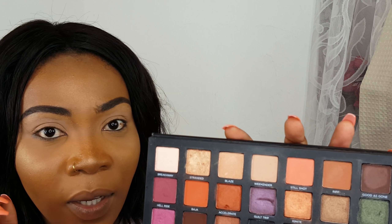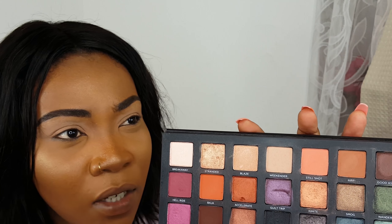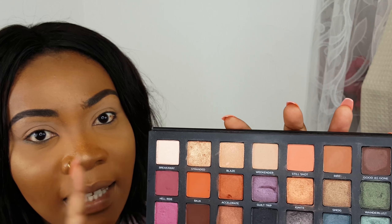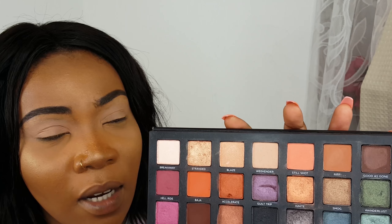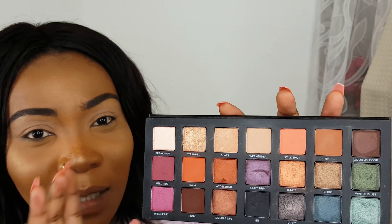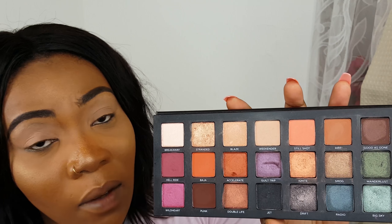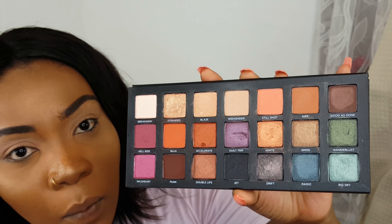Even though each shadow is 0.8 grams and in the Naked palette each shadow is 1.3 grams, this has less per shadow — but if you add everything up, all the grams and everything, this works out still to be a bargain. I personally think this palette could have easily been £45 or even £50, but it's £39.50 and I'm quite happy with the price.